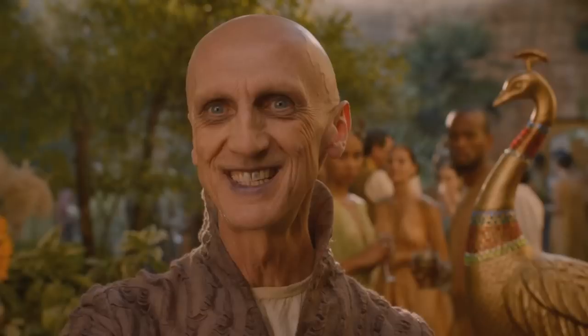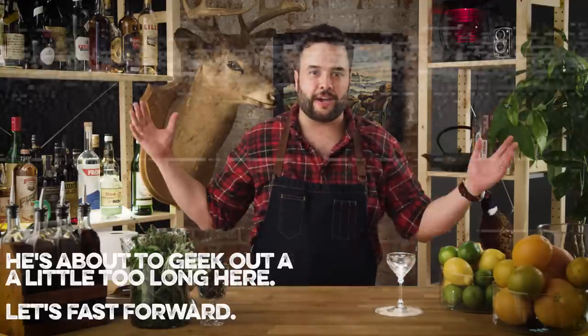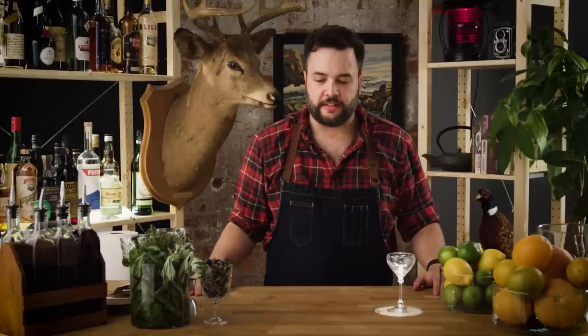I think some of the most interesting characters in the books and the show are the Warlocks of Qarth. We don't know what they're up to. We don't know if they're working for the others. We know that they drink Shade of the Evening, which is made from the leaves of the trees that grow around the House of the Undying, and it stains their lips blue, and maybe it gives them magical powers. I thought that was a pretty cool idea for a cocktail, so we're gonna try to make that up right now. It's a How To Drink original, kind of advanced cocktail.